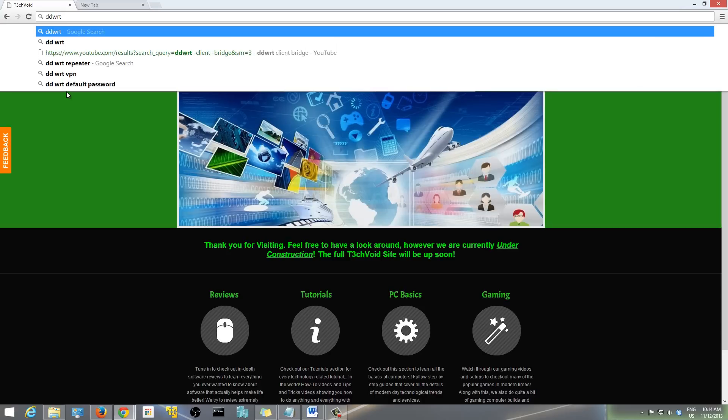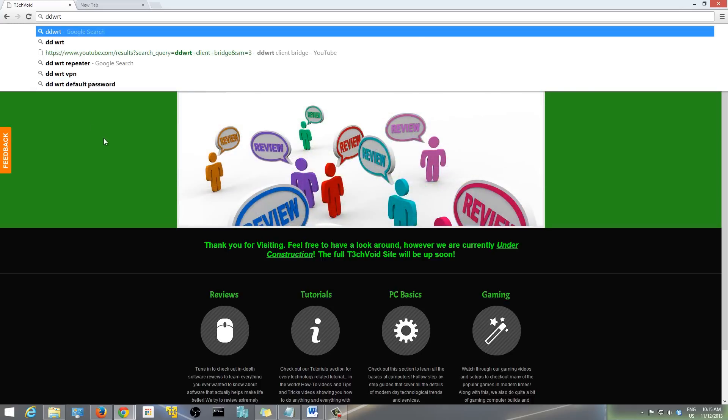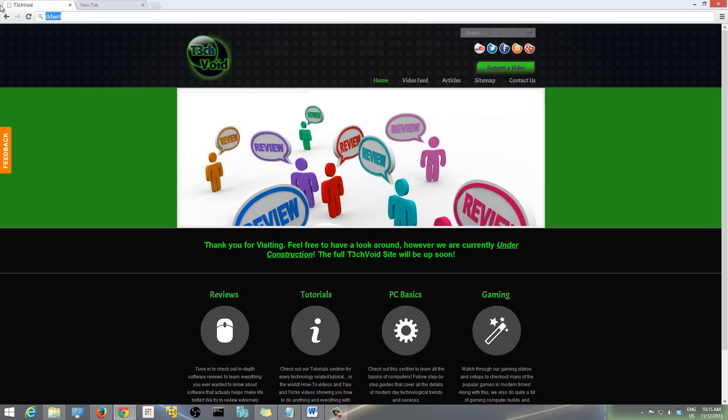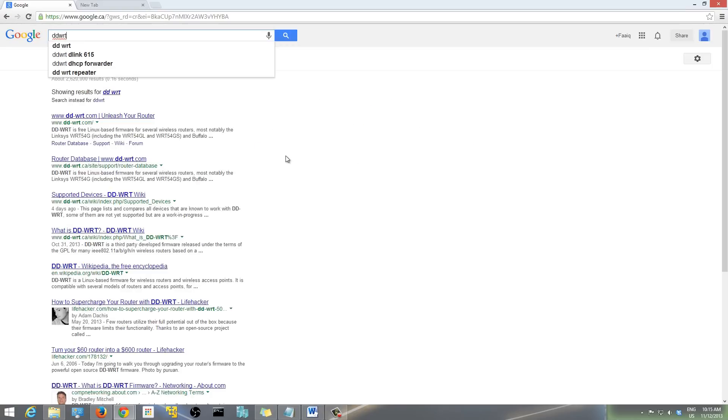For this video I'm going to be using my old router, which is a D-Link DIR-615. It's a very common router that a lot of people have. The first thing you want to do is go to Google and look up DD-WRT, or just go directly to DD-WRT.com. I'll put that in the description.